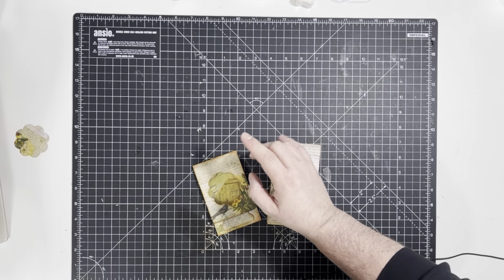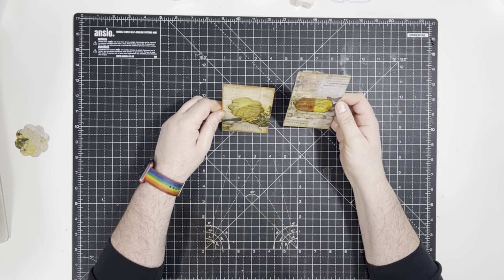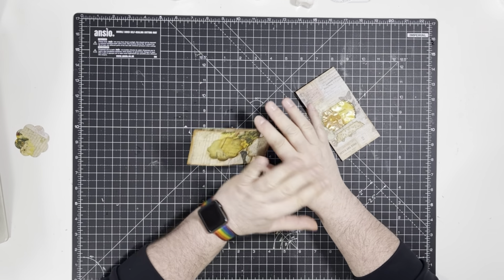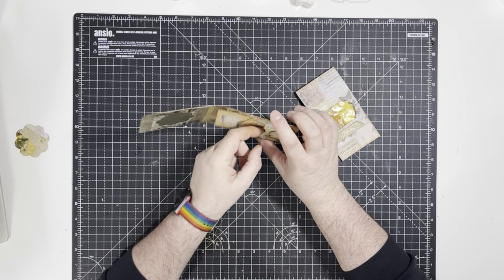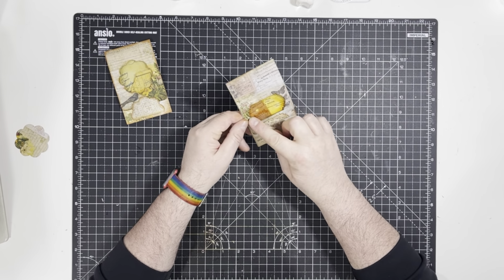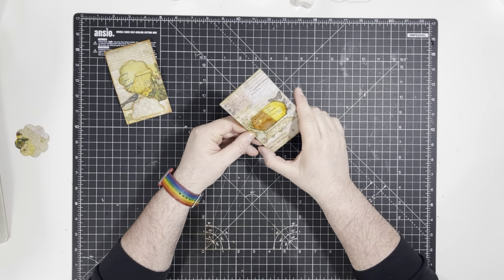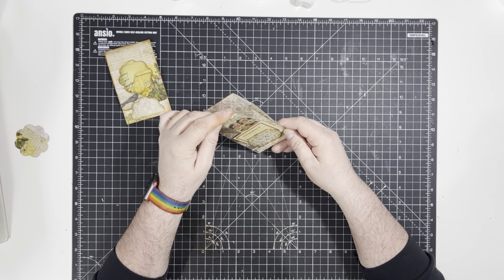Hi everyone, it's Dash of Dave here again, back for another crafty video. This time I've got a little windowed wallet — slightly different sizes because this is a no-measure project. You open it up and it's got a little cut out in the same shape as the window, a little pocket inside, and on the back there's a little tuck. One is done with a flower-shaped die, and the other is more of a classic window with a tuck and some things inside you can see through the window.